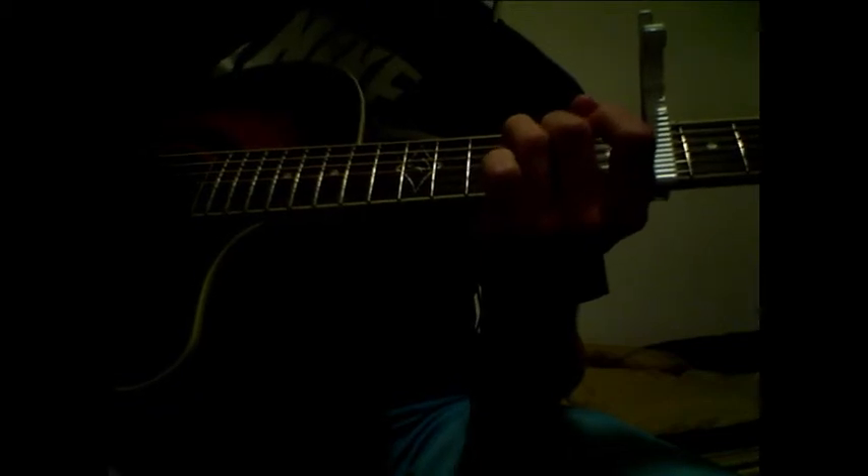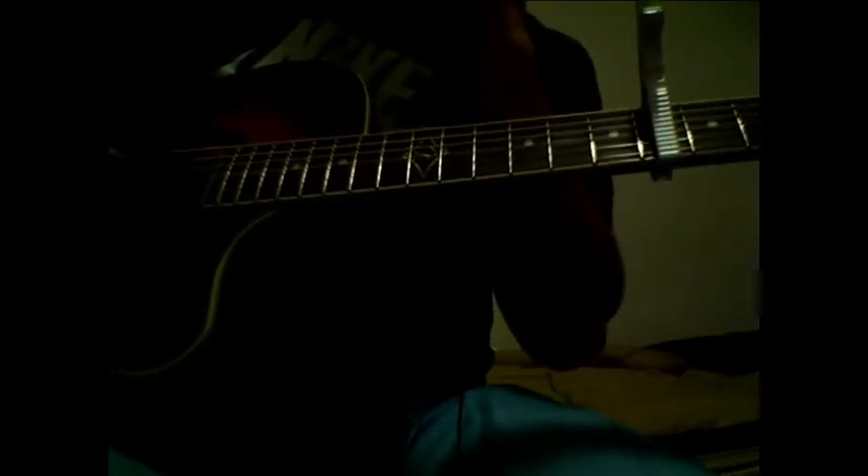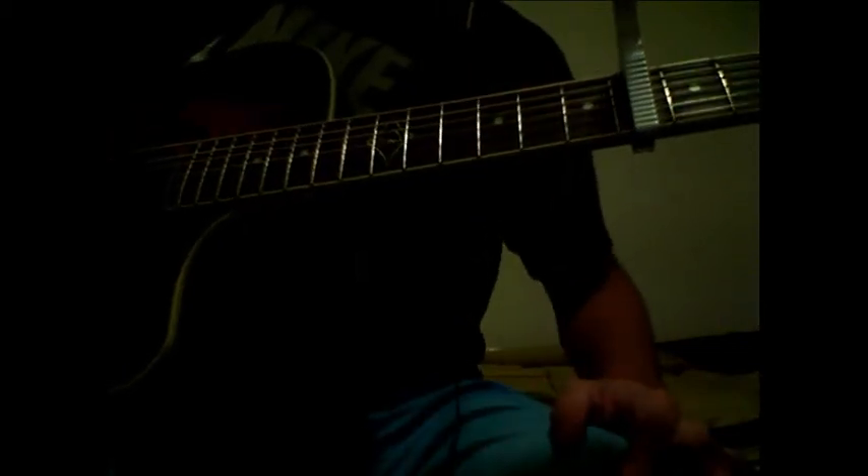That was a B string by the way. You can figure out how you personally want to add in the G or B string during the verses and when you want them to enter in. That's of your own accord.